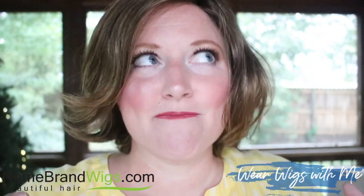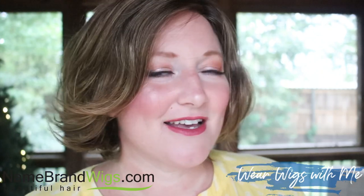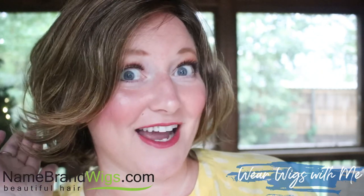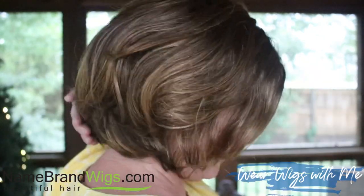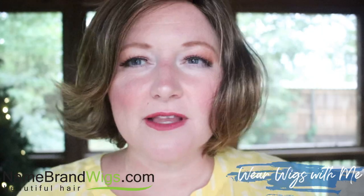And a lot in the back. The back is really the highlight of this style. It's a very round style, and I love all the layers in the back.